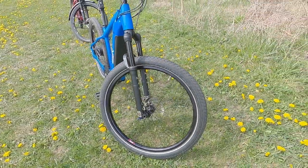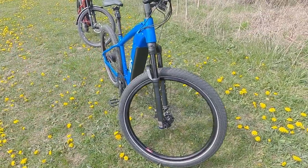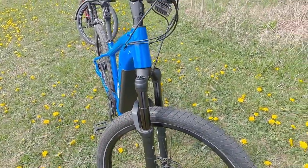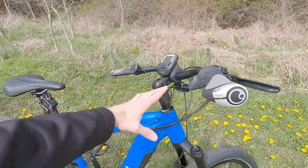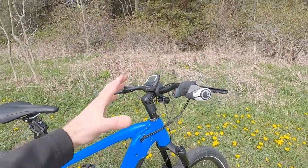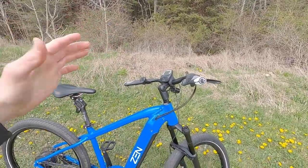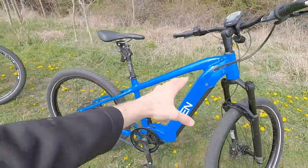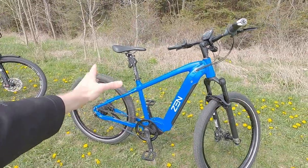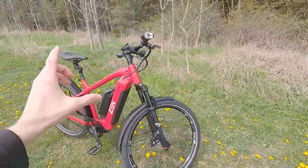Love the tires they've chosen — Schwalbe Supermoto X with reflective sidewalls and puncture resistance. Back to the fork: black anodized stanchions, just really nicely done. The stem up here is adjustable angle, which I definitely appreciate — it makes the bike more approachable and comfortable for a wider range of riders. You can see the top tube just fades right into those seat stays. Really nice, beautiful custom design, with gussets and extra welding to make this thing extra sturdy.